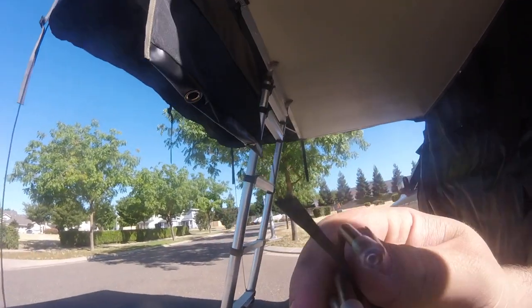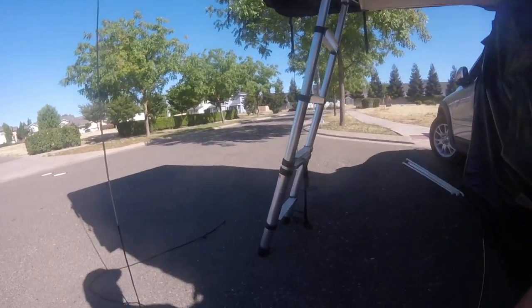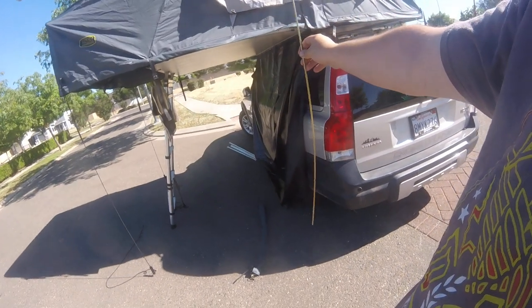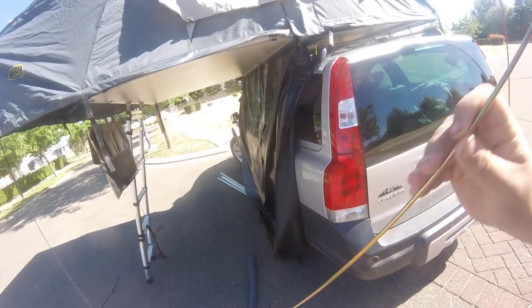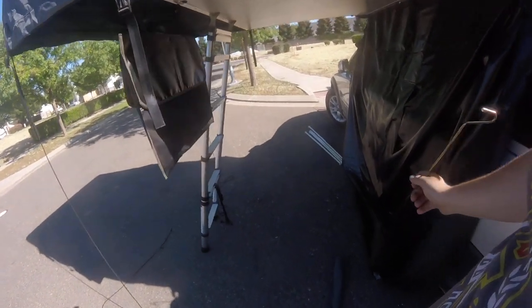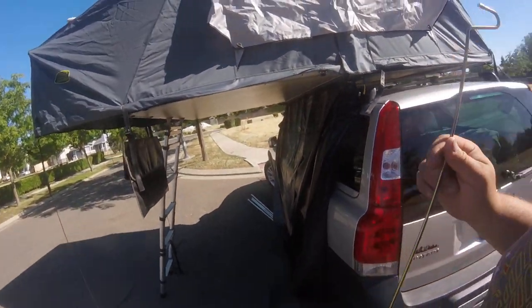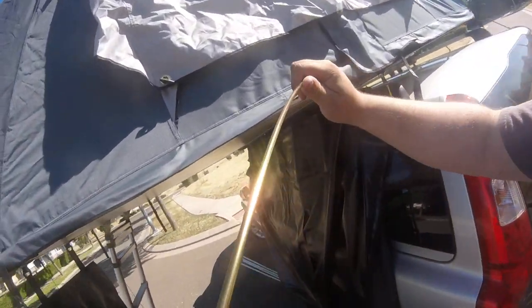These are the tent poles that come included with the tent. They are all the same size. After you use them the first time they will somewhat stay bent — from what I read, that is perfectly normal, all of them do it. When putting the poles back into the bag, make sure you put them with the straight end first. The fabric is doubled up and extra thick on the bottom, and if you try to put them in the other way they get stuck and lodged in there.